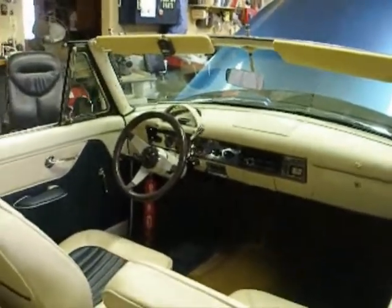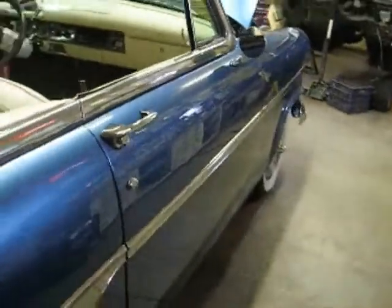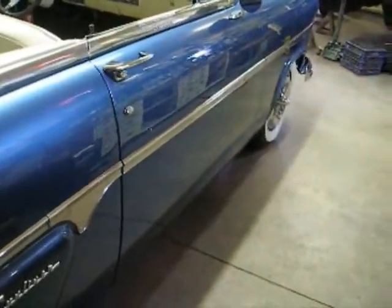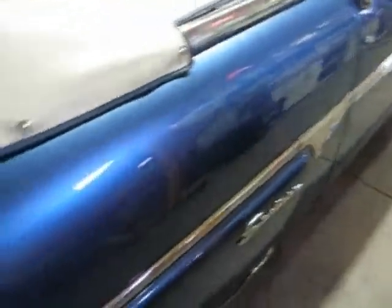We spent about a week on it — on the paint. Actually a day prepping it, a day spraying it, a day sanding it, and a couple of days buffing it. And there's still a few spots I'd like to get a little more shine on.